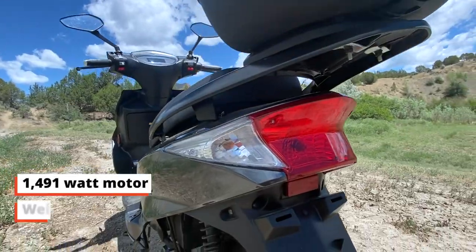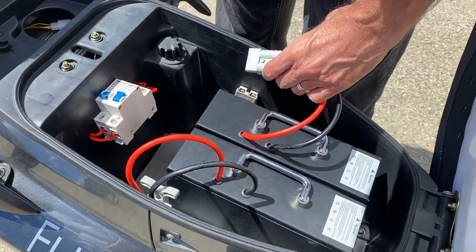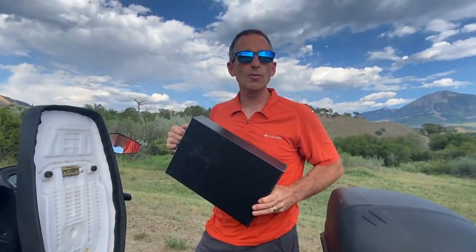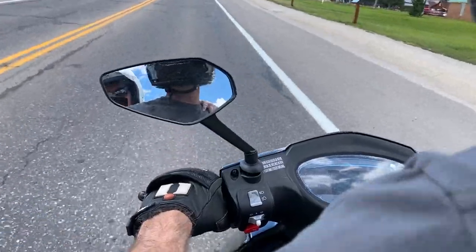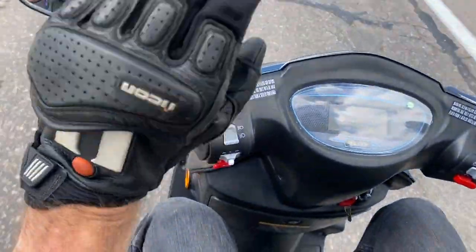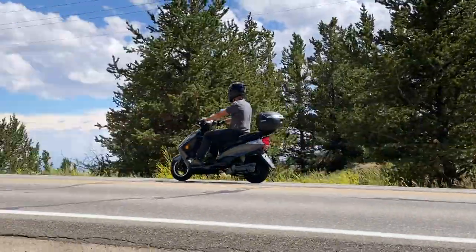The 1,490-watt motor has lots of power for its lightweight frame. It weighs about 160 pounds, and the two batteries are 22 pounds each, for around 204 total pounds. It feels really quick on neighborhood roads, which is where you'll most likely do most of your riding. It can go from 0 to 30 miles per hour in under 8 seconds, but it feels much faster, and it has a lot of torque to climb steep grades with ease — even 20% grades.